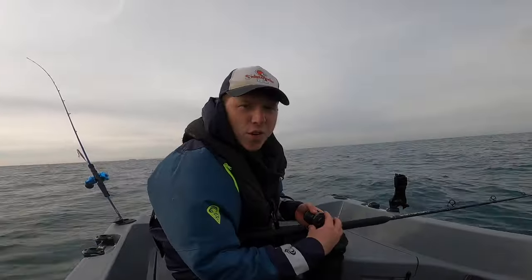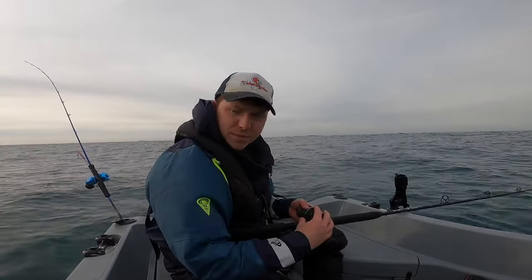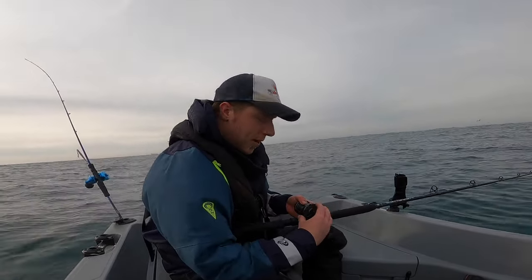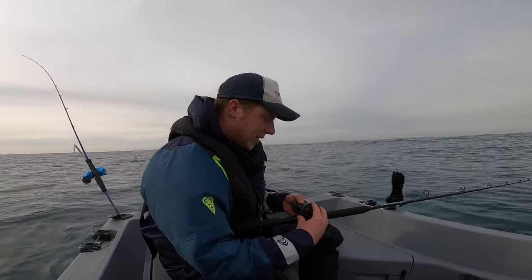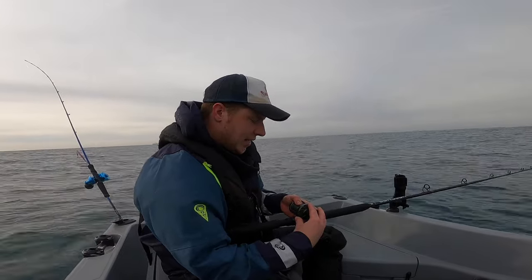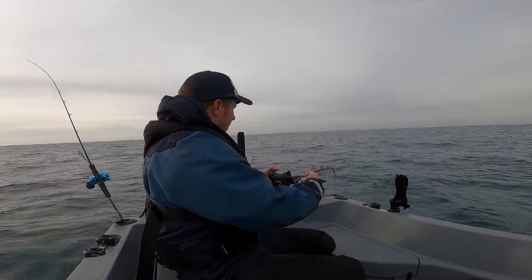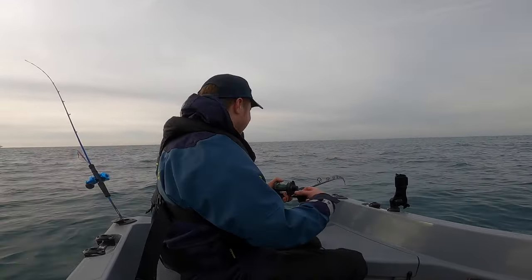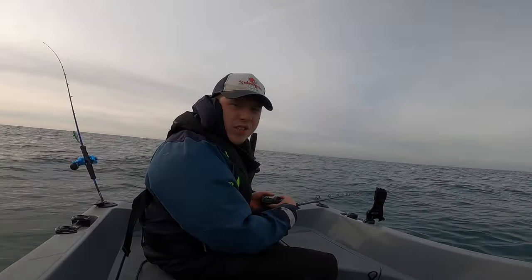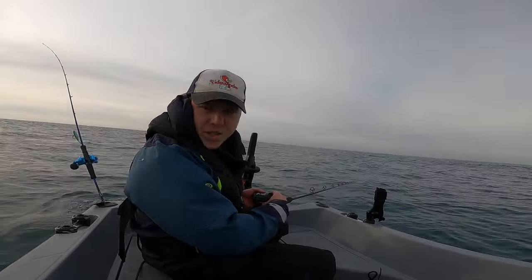We haven't really got much tide, so what I've done is put us right over the wreck for now to work out that drift line a little bit more. I'm just going down with a shad and boom — drop that to the bottom and then slowly retrieve it. It's a very small tide so it might not be very easy wrecking today, but we'll find out. Oh, that was a little bit of wreck there! Right, so we're setting up for our second drift now. I've gone with a slightly heavier weight to get down there a little bit quicker.